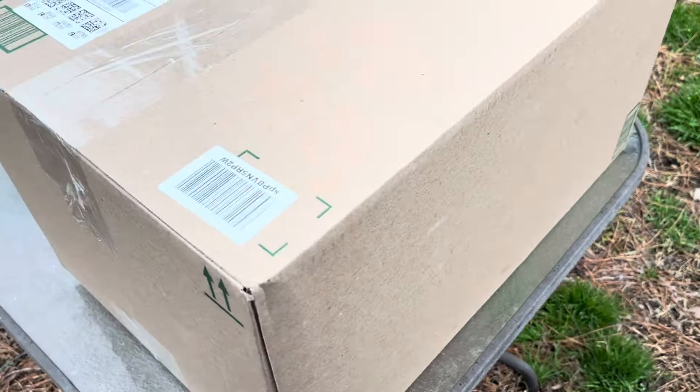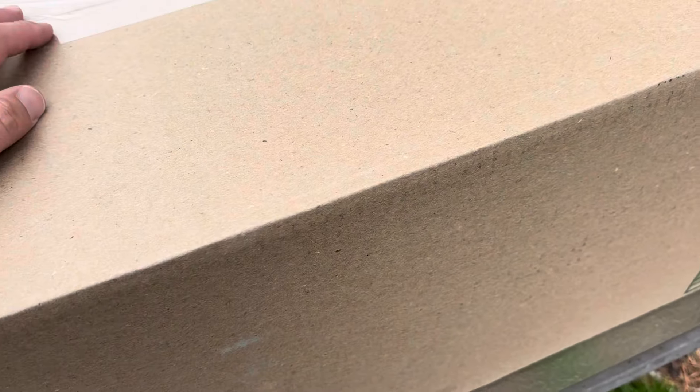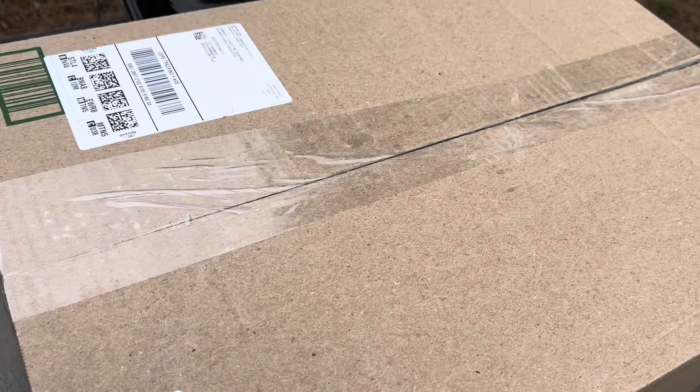I was contacted by Wyze Pro and they wanted to send me one of their tool bags and one of their tools. I said yeah, send it over, so here's that box — let's get it opened up.